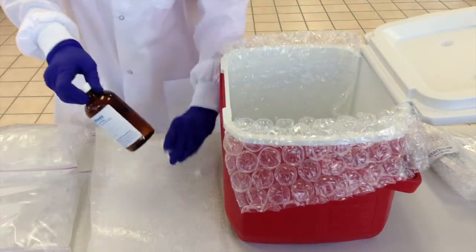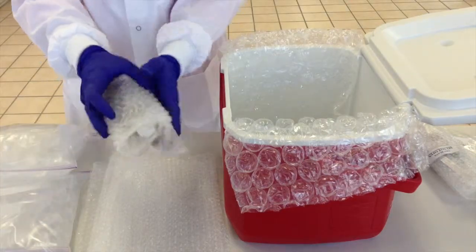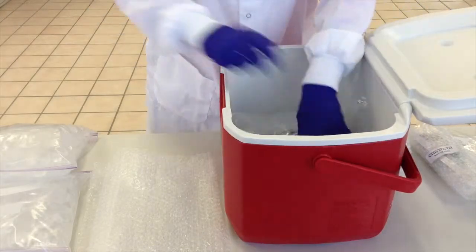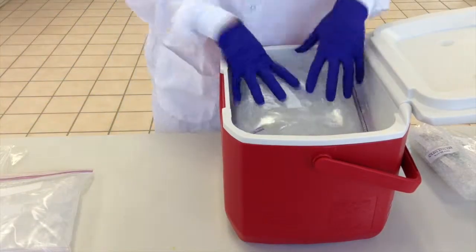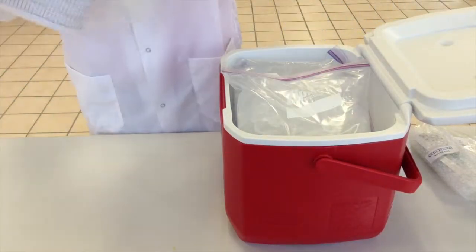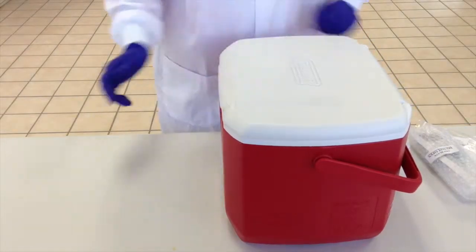Alloway supplies all sample bottles. Simply submit a bottle order through our website under the Sampling and Analysis tab, or call us at 800-436-1243 to request bottles. Following these instructions will help you avoid the hassle of resampling and will ensure that you collect a representative sample. Our staff at Alloway is always happy to answer any of your questions. Contact information for each of our facilities is available on our website at www.alloway.com.